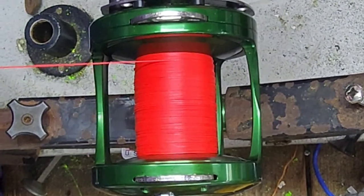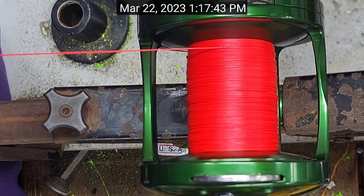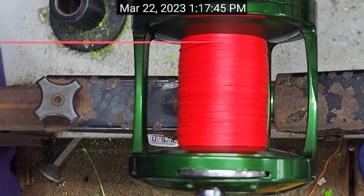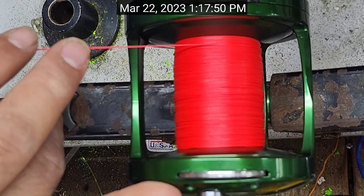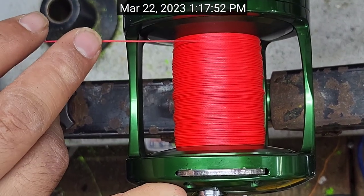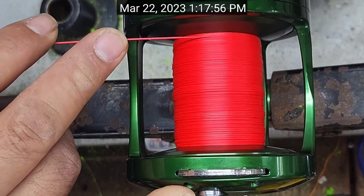That's 200 yards — I didn't even give you a close-up, my bad. There we go: 200 yards of 12-strand tightline braid, 100-pound test, HXW Raptor.